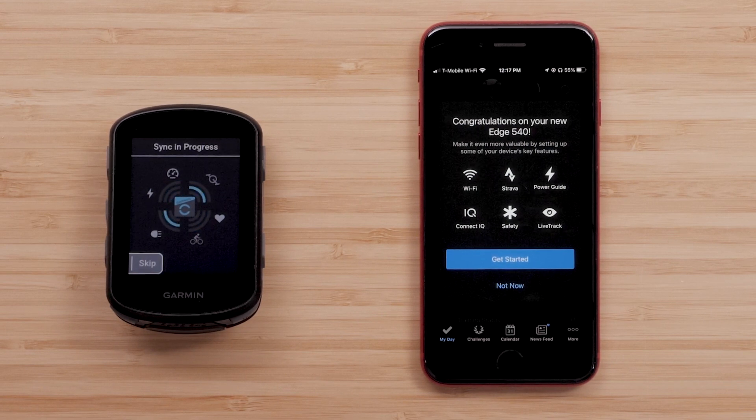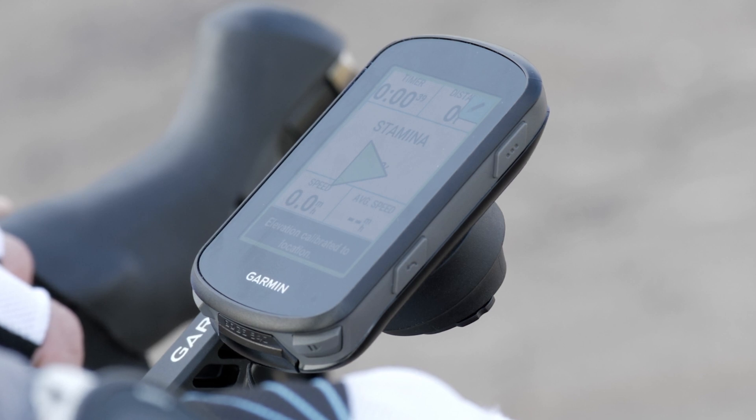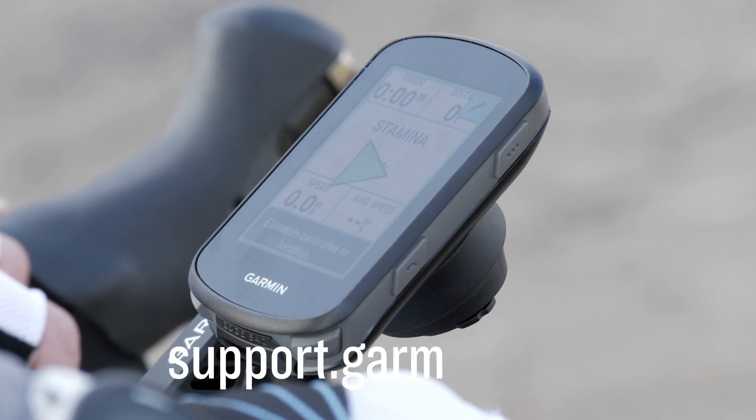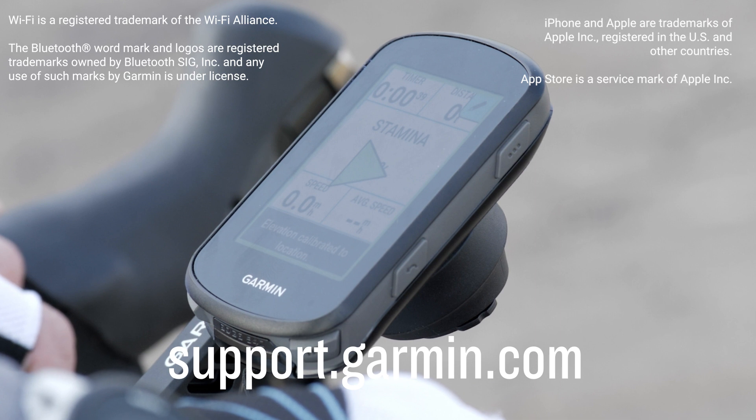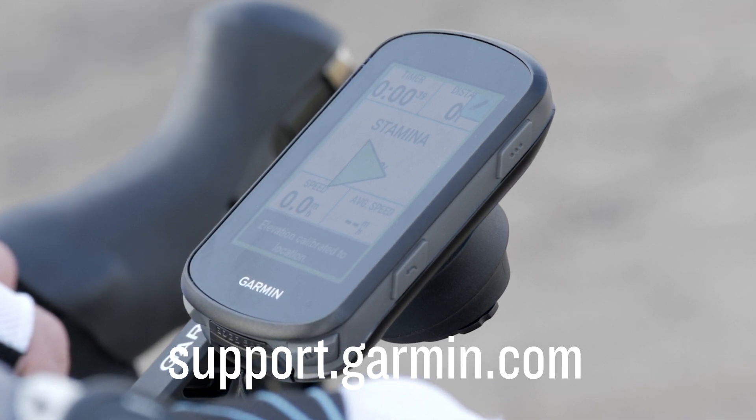You'll have the option to set up Wi-Fi and customize activity profiles if you didn't transfer them from an old device. This can be done now or later by accessing the device menu. And that's it — you've paired your Edge 540 device to your Apple smartphone. Now it's time to ride. For more help, check out our other videos or visit support.garmin.com.